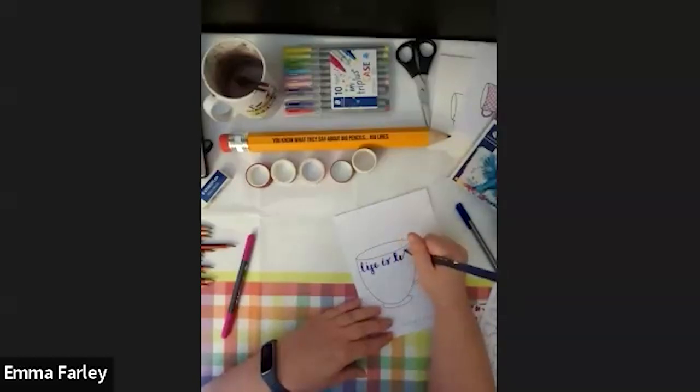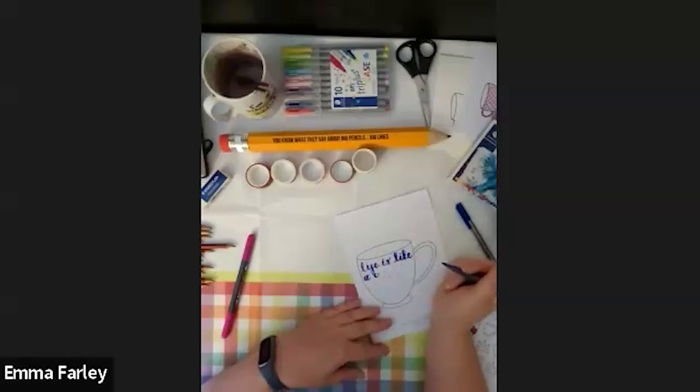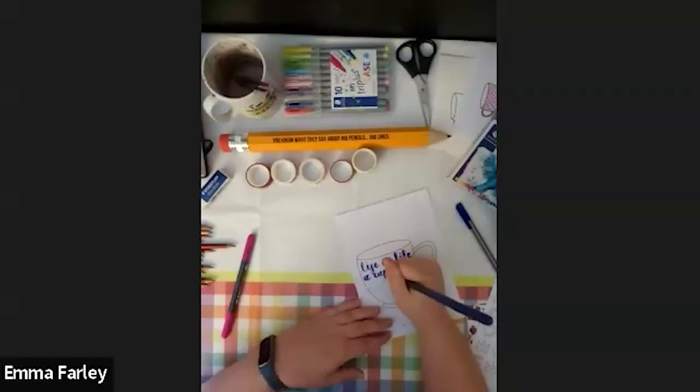I came across a quote the other day — if you follow my challenges, you'll know I love a quote. Lettering positive affirmations and really lovely quotes can be really helpful. The quote is: 'Life is like a cup of tea — it's all in how you make it.' That's quite nice. If anybody's got any questions about brush pens or brush lettering, feel free to chuck them in the chat and I'll ask one of the ladies to shout out to me.